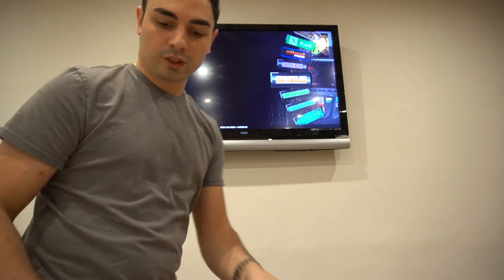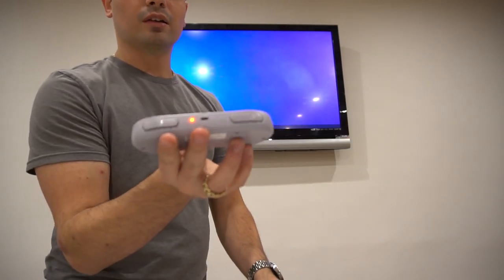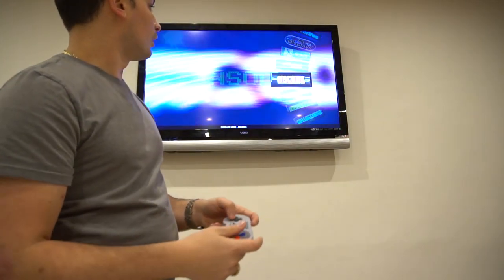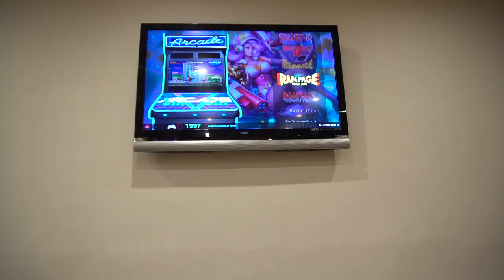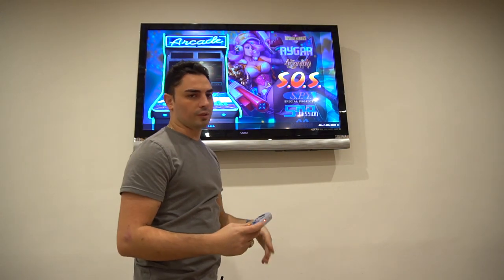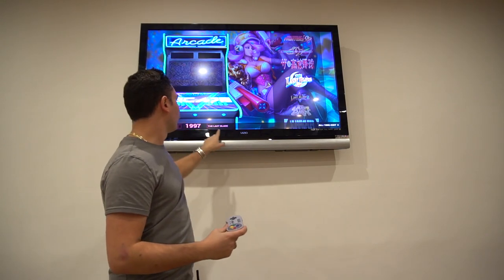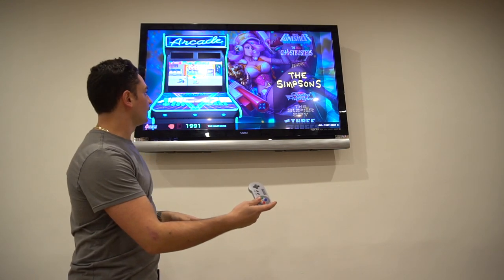Let's just try to load up something — we're going to do a four-player game. I'm going to press the start button, the red light turns on. These are set to turn off after about a minute. Player one always controls everything, so we're going to go into arcade. I'm going to use my shoulder buttons to skip to Q-R-S and load up The Simpsons. We're going to the Simpsons — it's set to four-player.